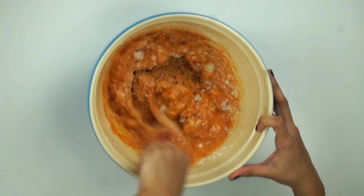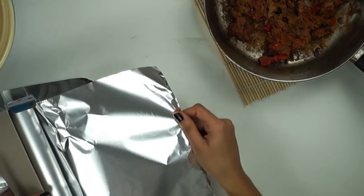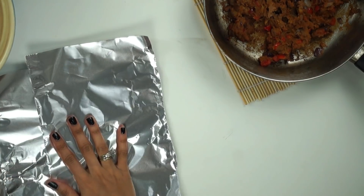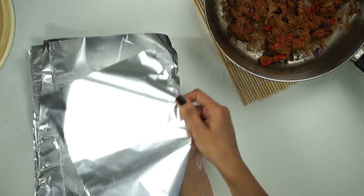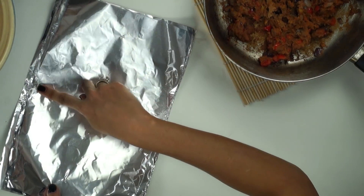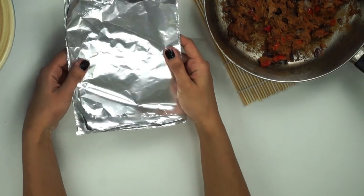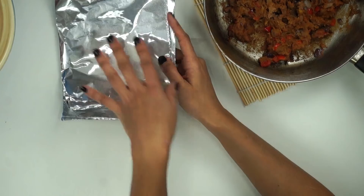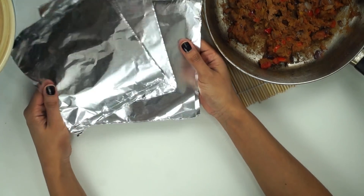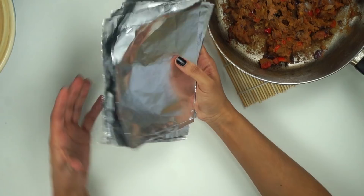I usually do this mixture by eye, so coming up with the actual recipe was pretty interesting. Now I'm cutting some aluminum foil to about six inches across — I'm actually cutting six pieces and placing them on the edge of my countertop so I can cut them in half. You just want to have 12 pieces of aluminum foil. This is not an authentic recipe, but I like to do things easy and quick. Using aluminum foil makes it so much easier and faster — you don't have to go through the process of soaking corn husks or any of that, and the tamales taste just as good.